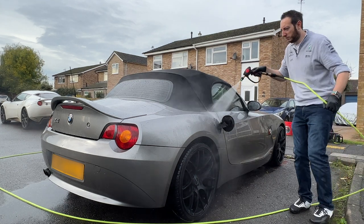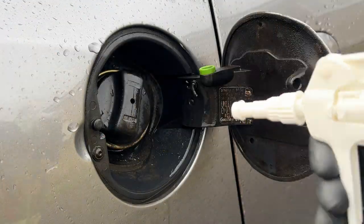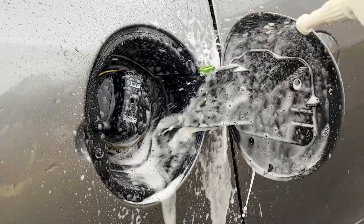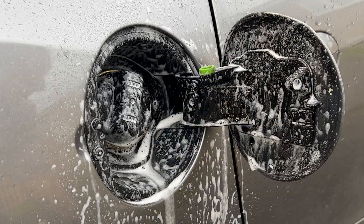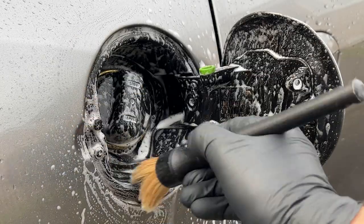The fuel filler cap area was pretty dirty and probably hadn't been cleaned in a while. I've gone in with Autobrite Citrus Wash at a one-to-eight ratio to help really cut through the grime. As you can see, it took quite a bit of going over and the whole area was peppered with dirt.